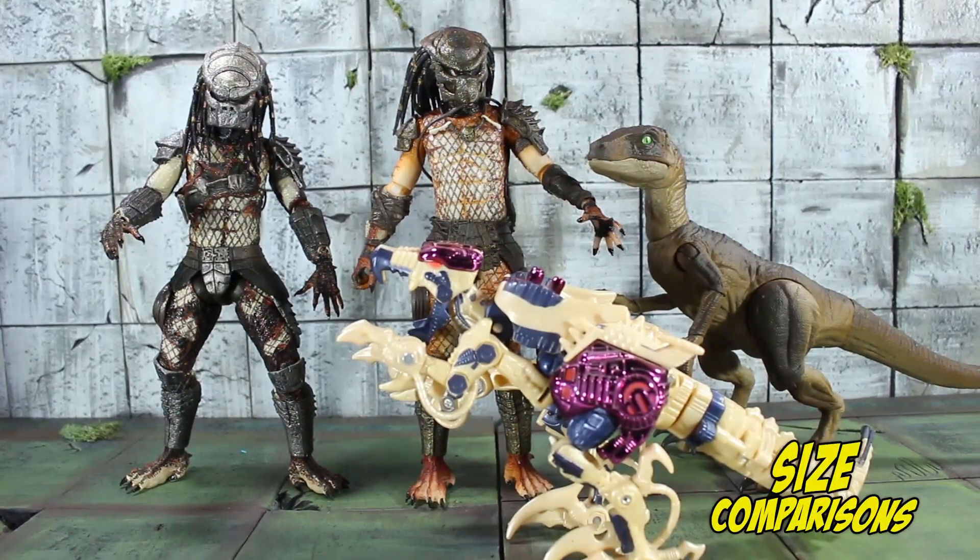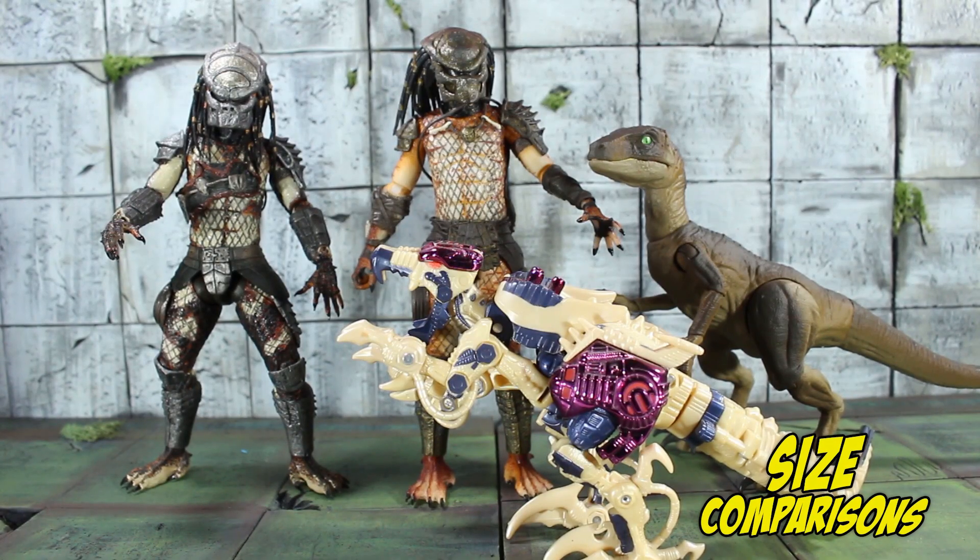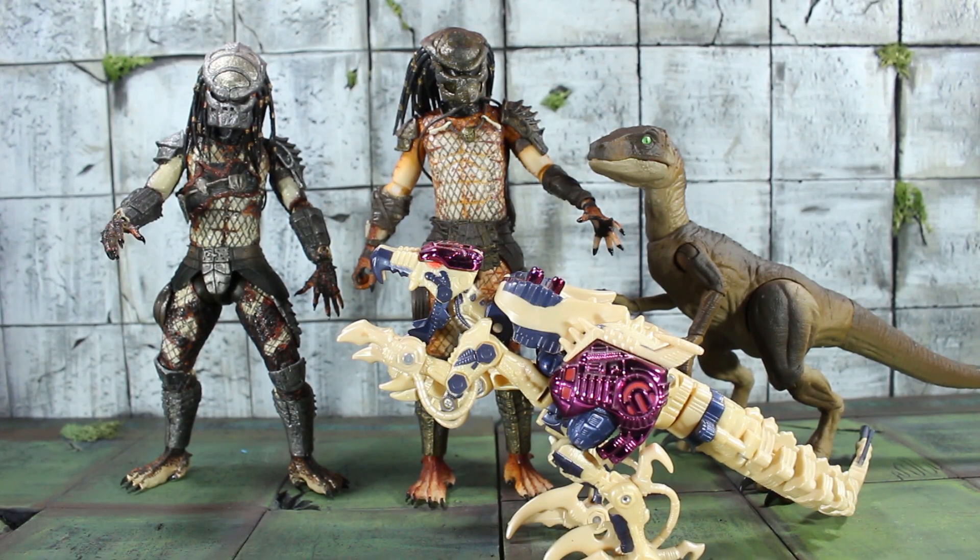Size comparison-wise, let's take a look here. We have Boar over here to Stalker's right-hand side. On the left-hand side, we have the Mattel Amber Collection Velociraptor. And somehow Transmetal 2 Dinobot got into this review — I don't know. But yeah, standard 7-inch Predator, what do you expect?